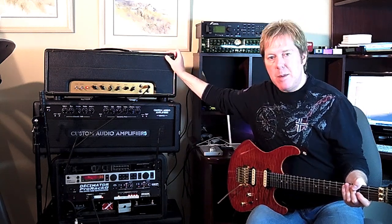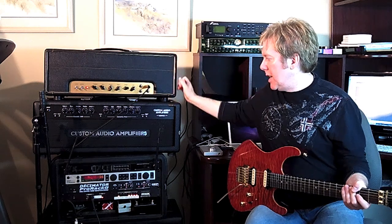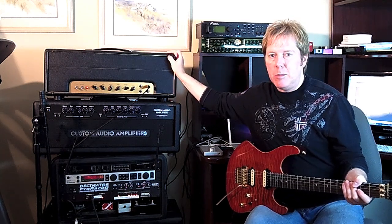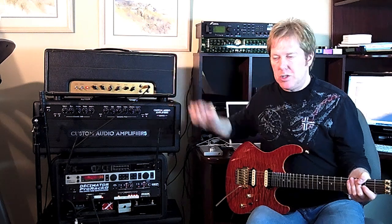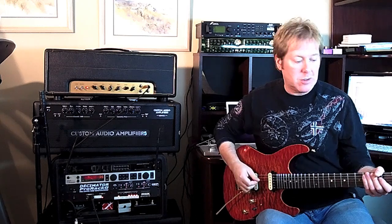It's a 50-watt JCM 800 style head that we built on a Bruce Ignator amp seminar, and then I modded it a little bit with some suggestions by John Sir, and I really like it. I'm just going to play a couple of chords so you can hear what it sounds like.